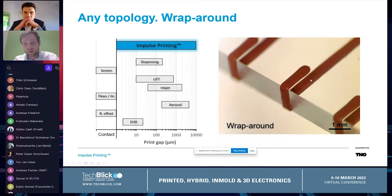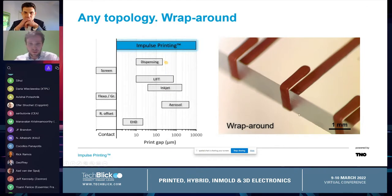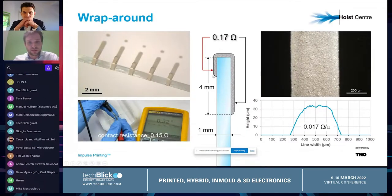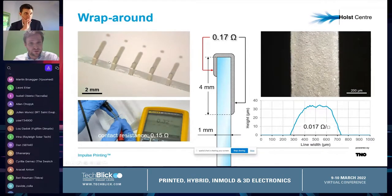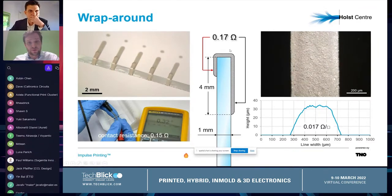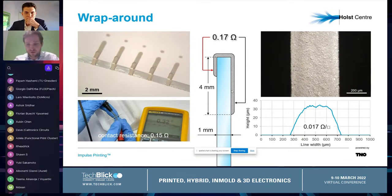You can see it's completely wrapped around and the edge is super sharp. On the next slide, we printed a silver ink which was a little easier to cure, and this edge was even sharper. It's a super sharp edge — not necessarily a nice edge — but still we can wrap around. We cured it and got a 0.17 ohm resistance from one side to the other. We don't have to do any special treatment to the glass.